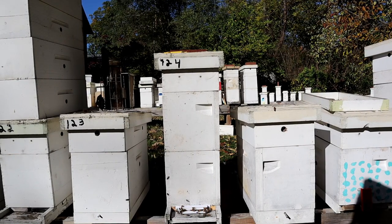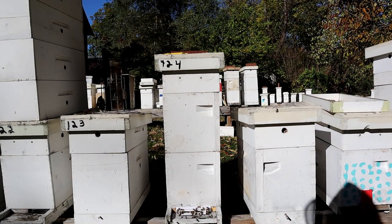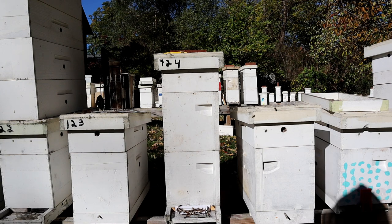Hi and welcome to Little Bits Honeybees YouTube channel. I'm the Skinny Bee Man. Today we're going to talk about winterizing a whole hive from start to finish.